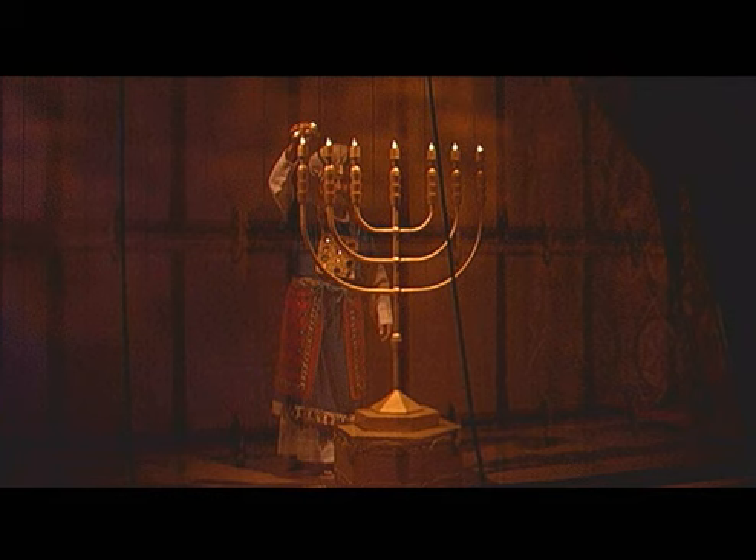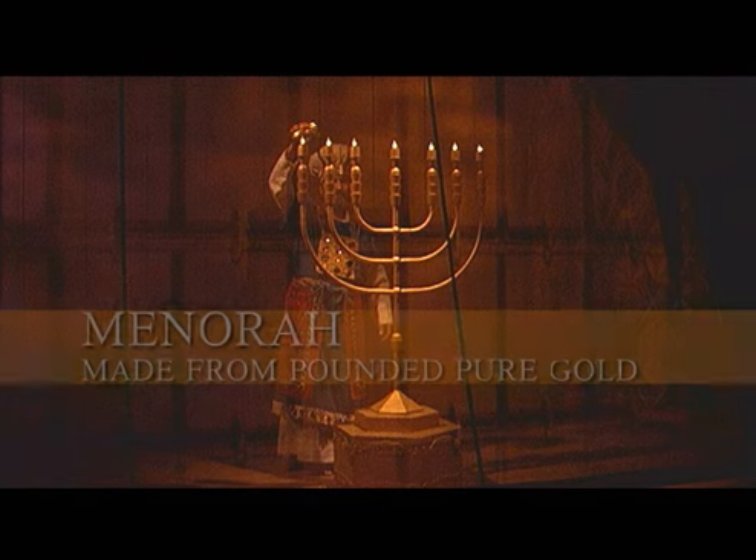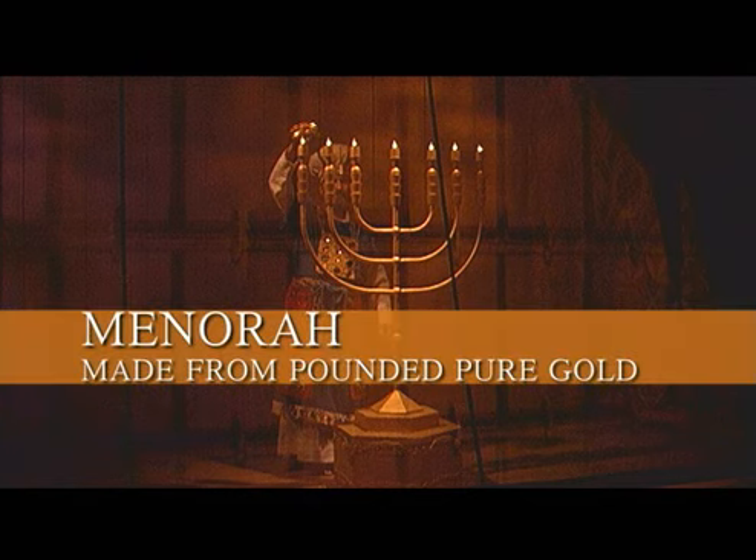The first piece of furniture found inside the tabernacle is the seven-branch menorah. It was one main branch and then three sets of two branches attached. The menorah was made out of pounded pure gold, which demonstrated the purity, honor, and glory of God. It also was the light of the tabernacle.